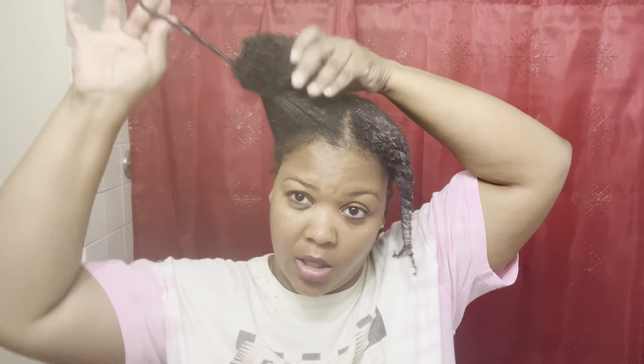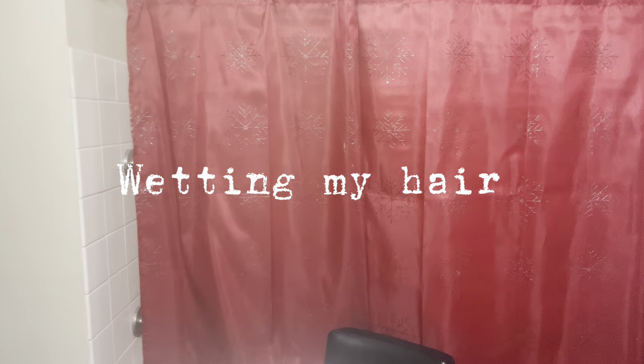Hey y'all and welcome to another video. I'm not sure what happened to the intro to this video, but the first half is going to be a voiceover — I probably deleted the video trying to make some space, so don't pay any attention to my lips moving. This video is about me showing you my quick and easy wash routine, so if you are new here welcome, and for my oldies welcome back. I appreciate you all.